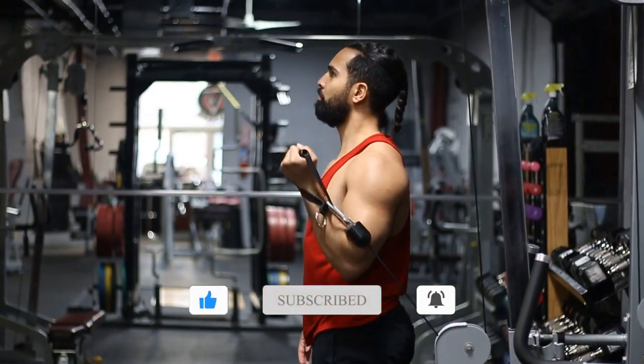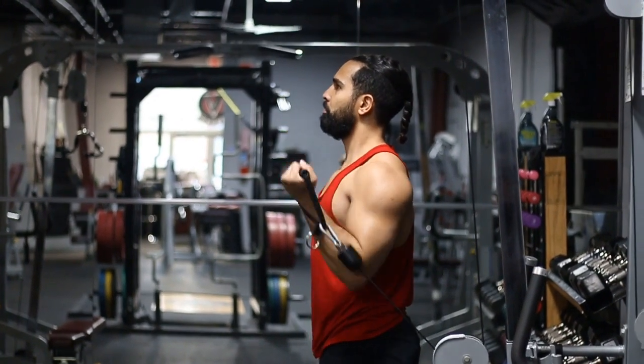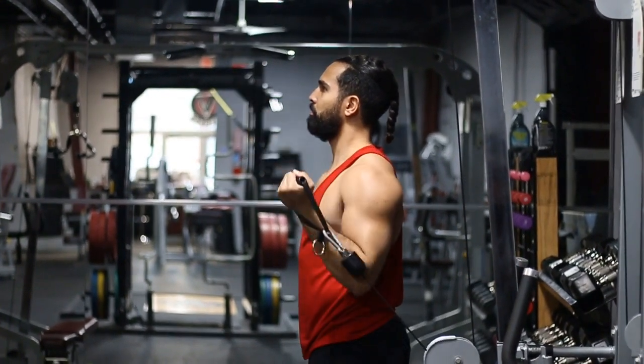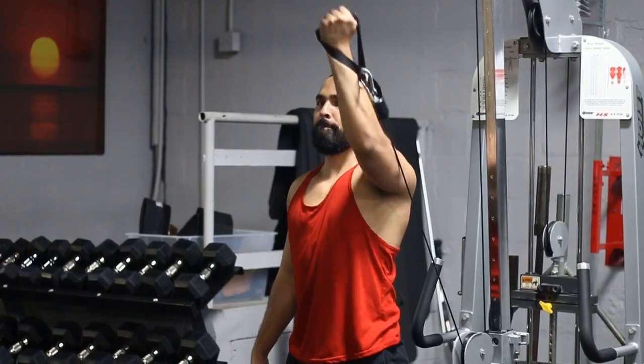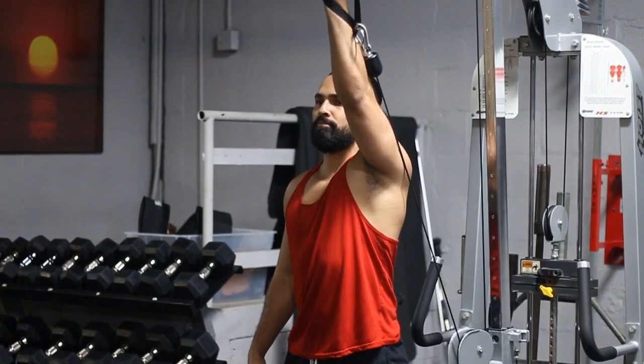What this is going to do is really work that anterior head of your shoulder. It's not going to completely isolate it — nothing ever really completely isolates one specific area — but it will definitely put more emphasis in that area.